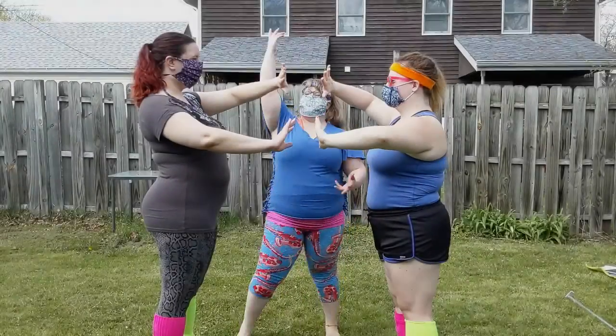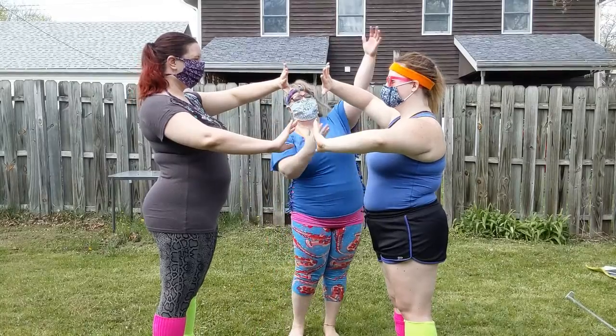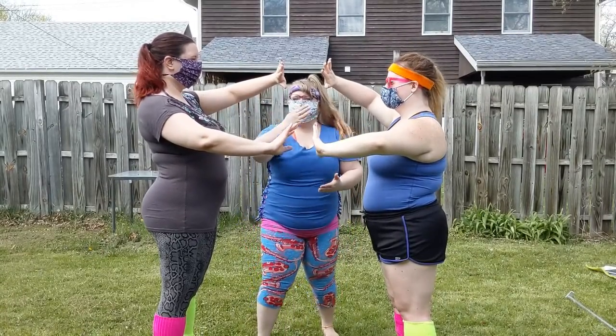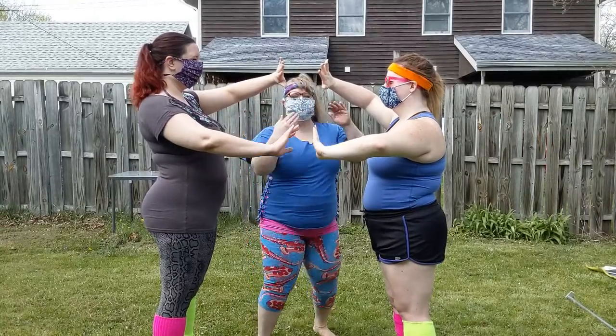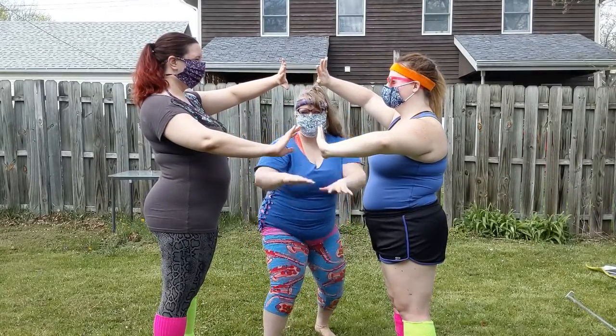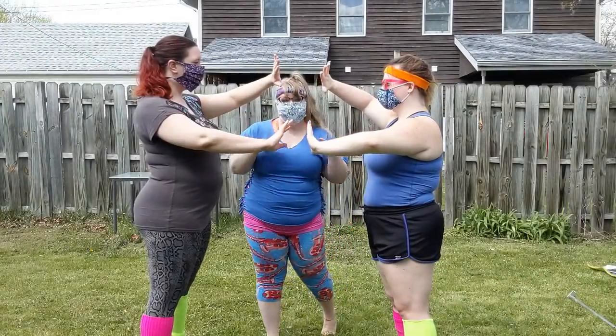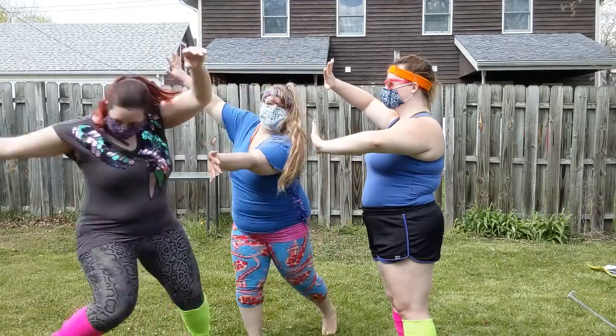We are taking our inspiration, and fashion, from the classic 80's movie, Dirty Dancing. In the wise words of Patrick Swayze: this is my dance space, this is your dance space. I don't go into yours, you don't go into mine. For this exercise, we will NOT be entering our partner's dance space.